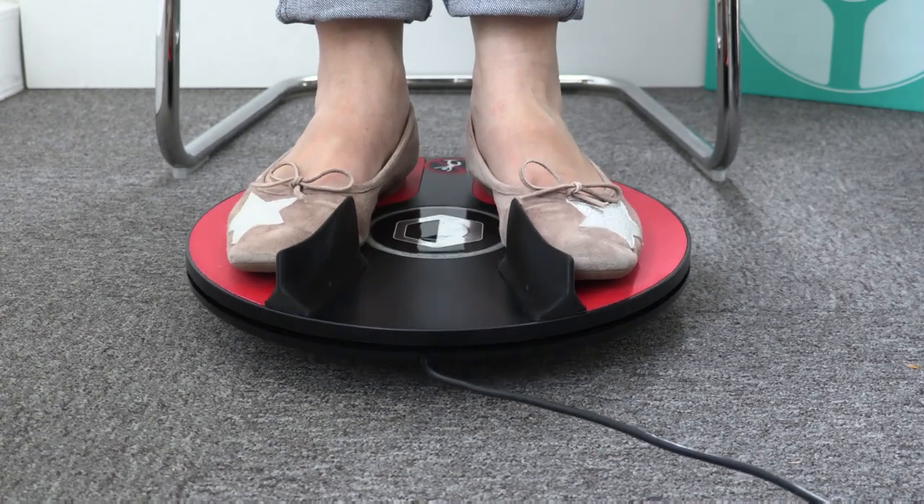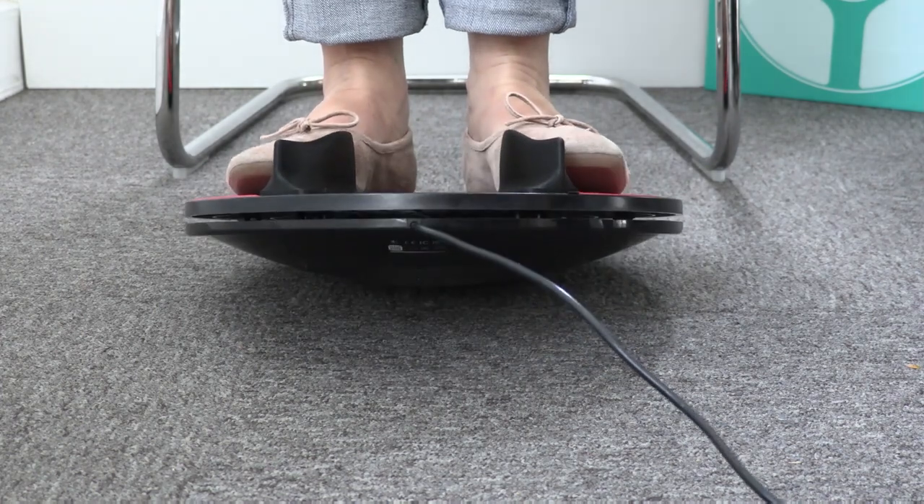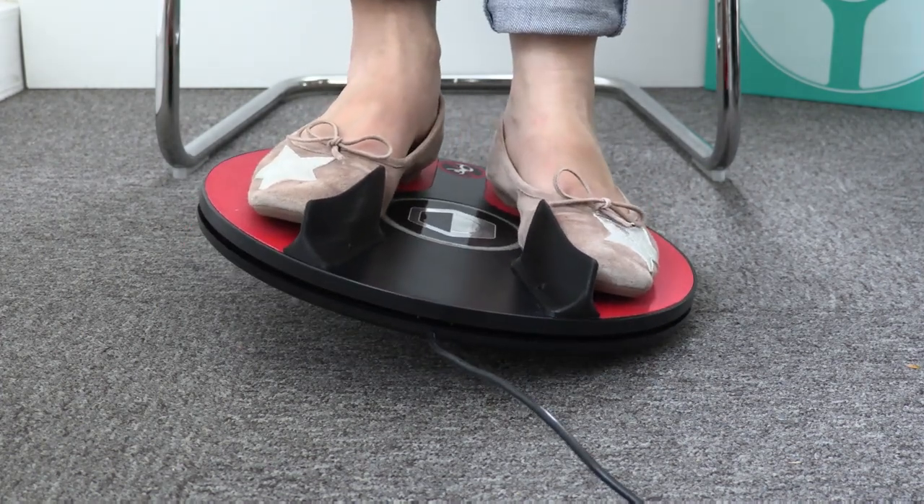To trigger action, just tilt the device forward, backward, left, and right with effortless movements of your legs.